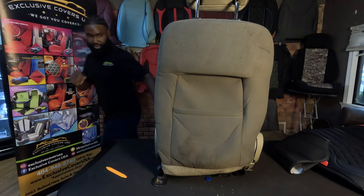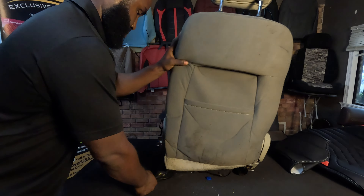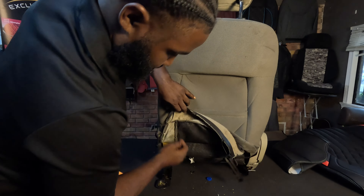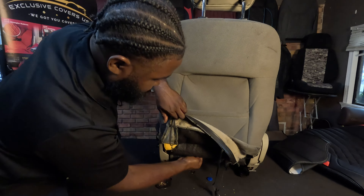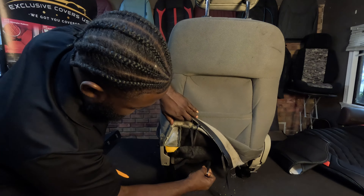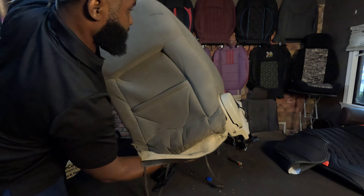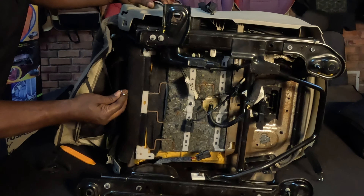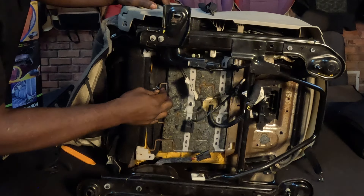I'm gonna turn it around so you guys can get a better view. So now you lift it in the back, you just pull it. Then we're gonna take this first strap and just hook it underneath somewhere — I'll go ahead and show you that. Alright, so we just take this and we just hook it right there. Seems like a good spot for it.